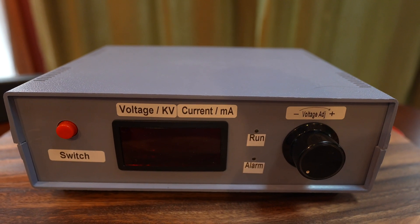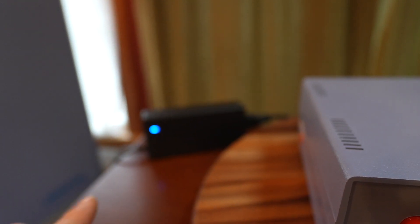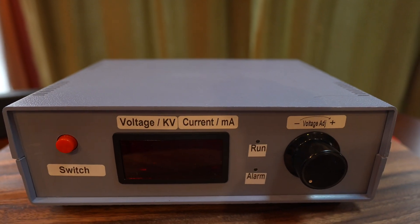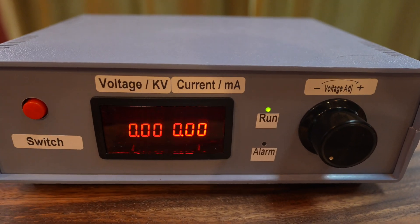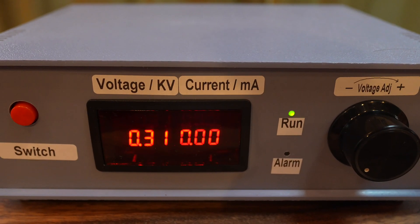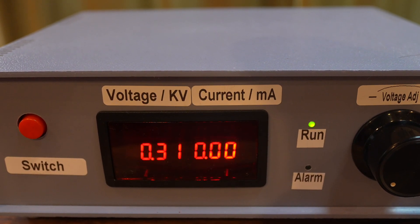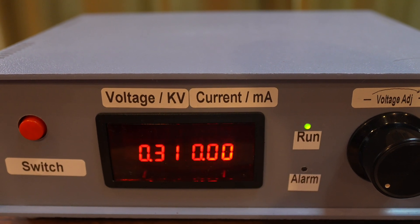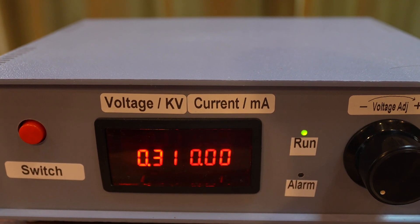Now we're going to turn the unit on. First, let's confirm that the power supply is working — there is our blue indicator light telling us the power is on at the power supply. Then we're going to turn the switch on here and you'll see the green run light come on. With the voltage dialed down to the lowest setting you'll see 0.3 to 0.31 kilovolts, so 0.3 kilovolts is 300 volts.